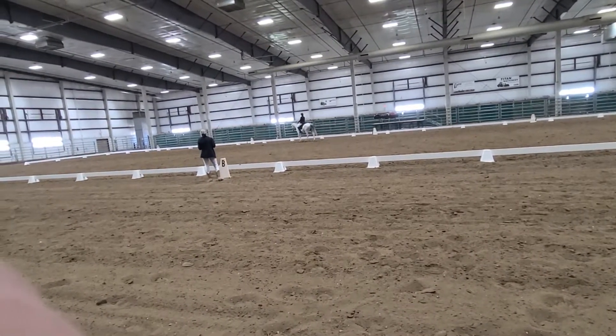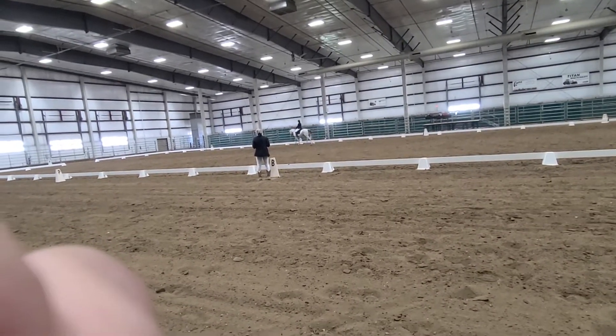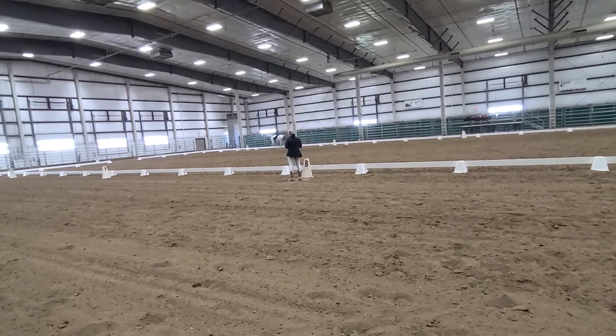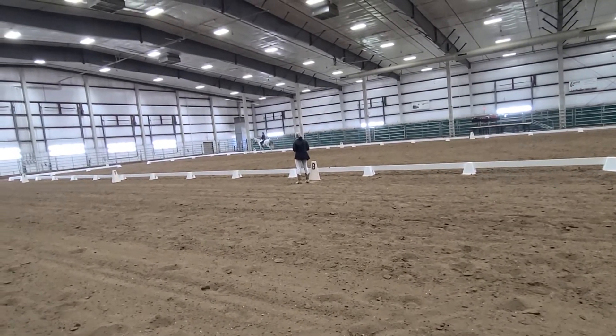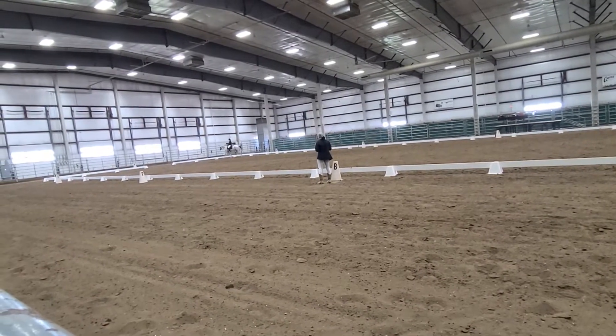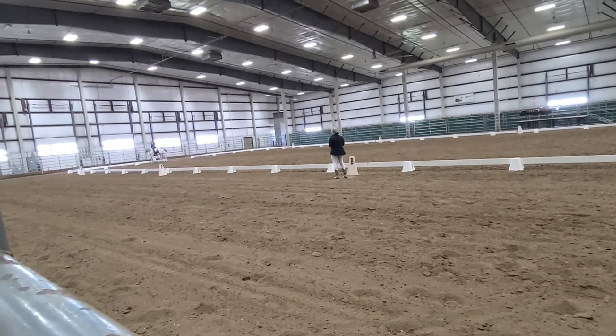Free walk. Working canter, left lead. X, X, M, one loop, maintaining left lead.